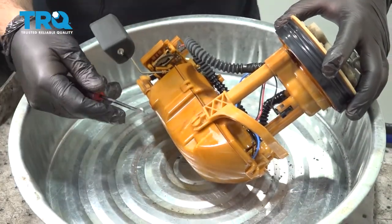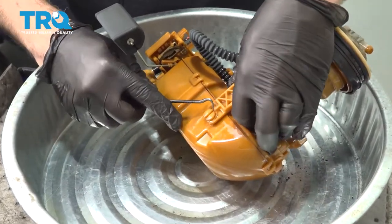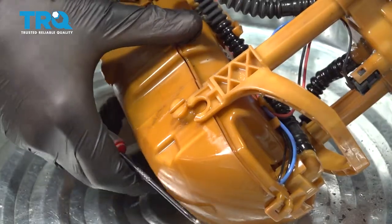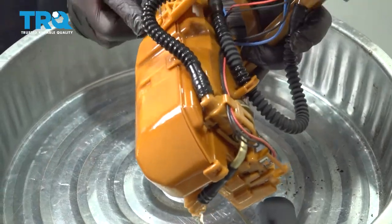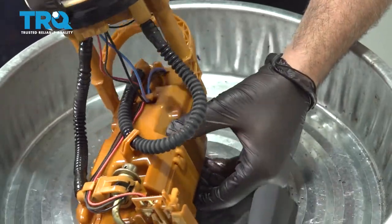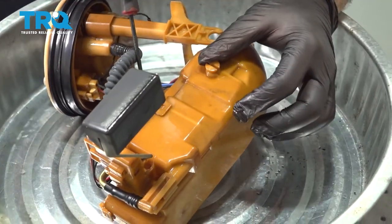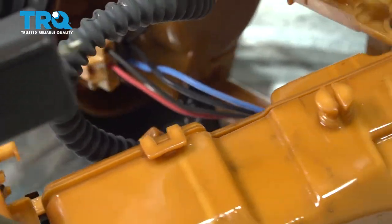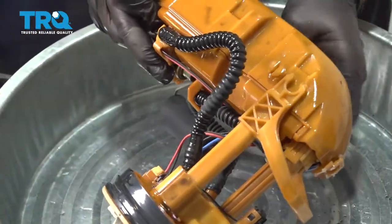With the fuel pump and sending unit out of the vehicle, I'm going to go ahead and start to disassemble. Using a small pick, I want to separate the hinged point here and pop that off. Repeat for the other side. I want to separate the bottom from the top half here, releasing those little clips — there are a few of them around the perimeter. Just work your way around with a small pick.